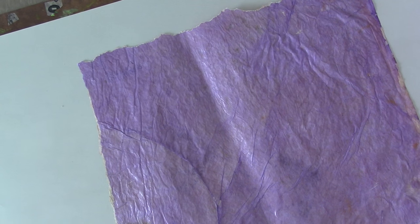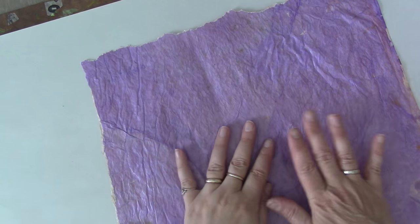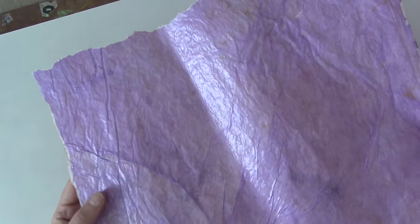Okay, so now you have all your supplies ready and you're ready to make your flowers. The first thing I do want to stop and talk about the paper for a second — there are so many different kinds of paper you can use.